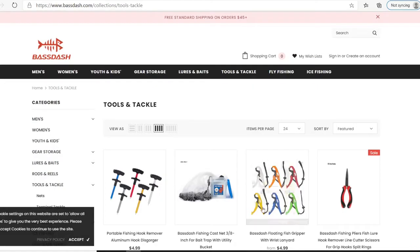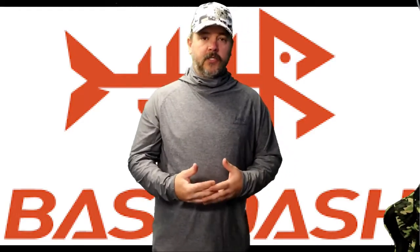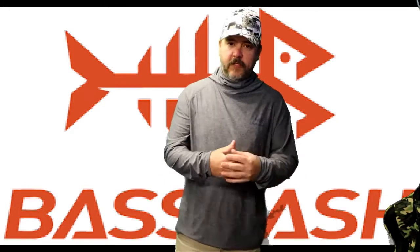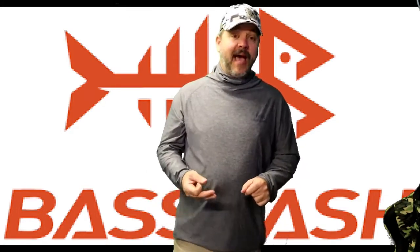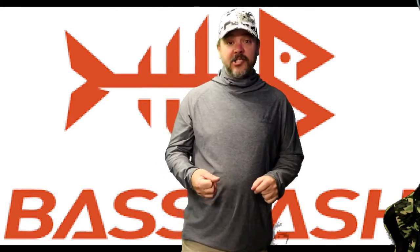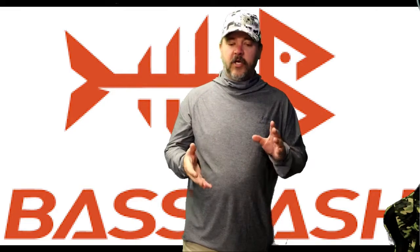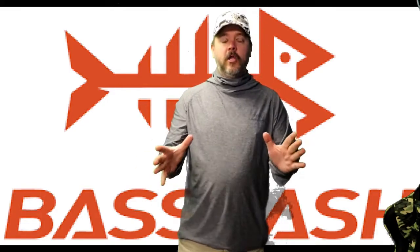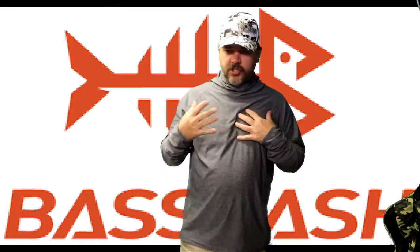Let's get back into the video. If you've ever looked across Amazon, you always come across some cheap products that you feel might be inferior to other products. We had a company called Bass Dash — you can find them at BassDash.com, search their entire inventory, they have a ton of stuff covering all of your fishing needs and accessories. They sent me out a hat, a shirt, and a fishing reel.